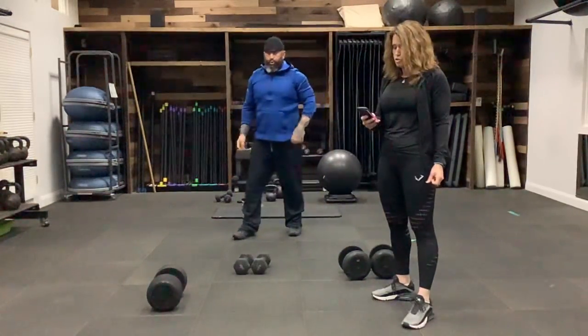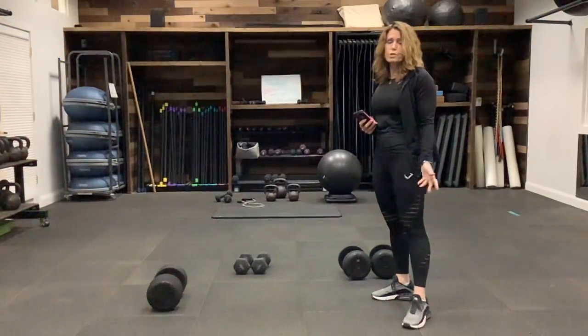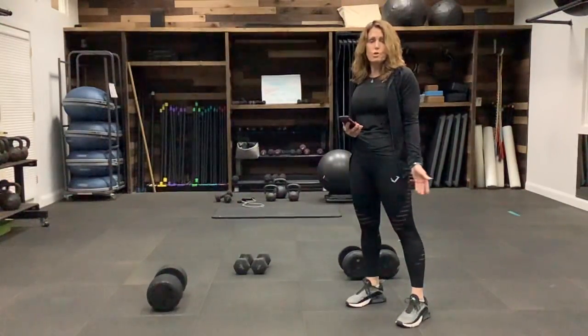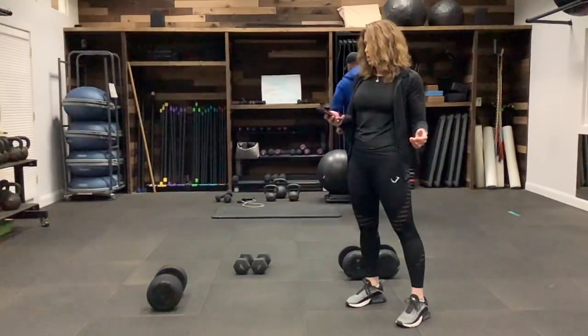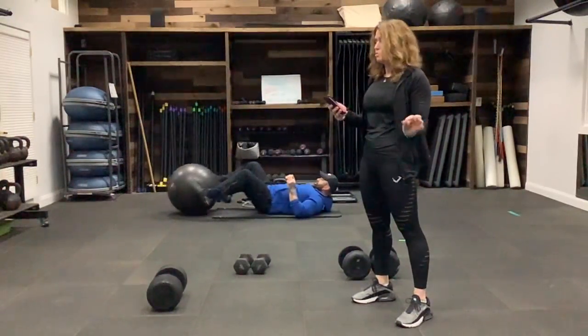Catch your breath, get a drink. We are going to lay down now. If you have an exercise ball, we're going to be doing a ball transfer, which Eric will demonstrate. If you don't have a ball, you can do a version of a V-up — just do the move without the ball. We're going to reset the timer and go for a minute. Take your breaks when you need them.